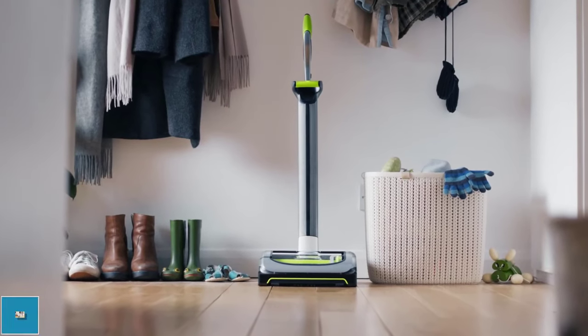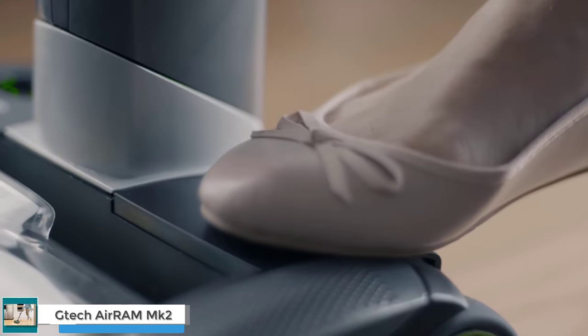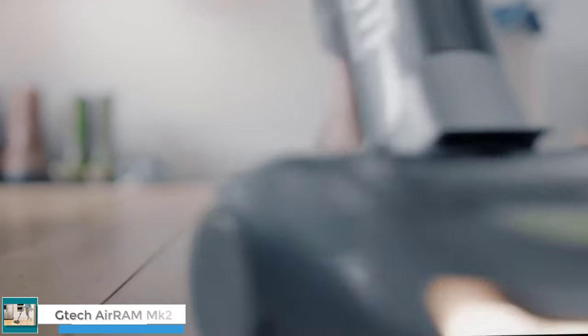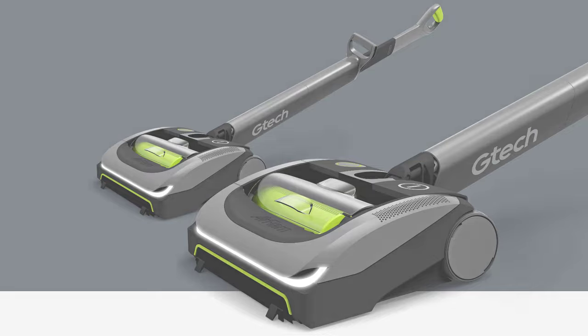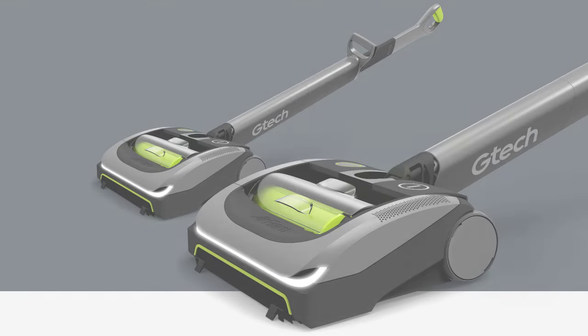Hey guys, today I'm going to be talking about the top 5 features of the Gtech Air AM2 Mk2 Cordless Upright Vacuum Cleaner. This vacuum cleaner is known for its lightweight design, powerful suction, and long battery life. It is also relatively affordable, making it a popular choice for consumers.